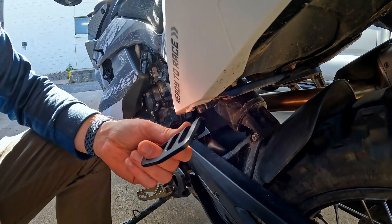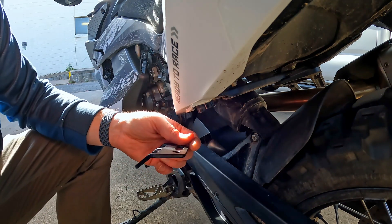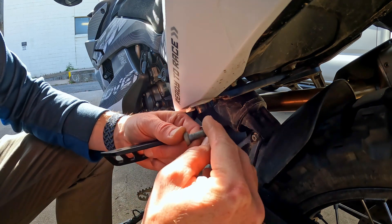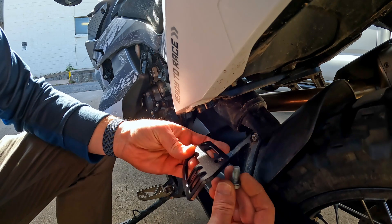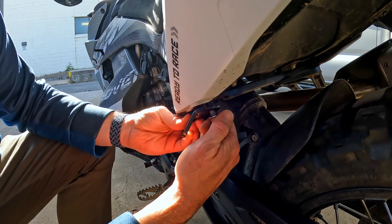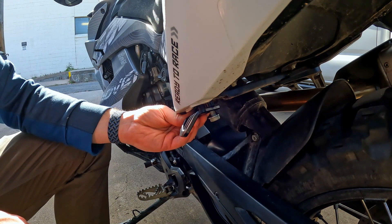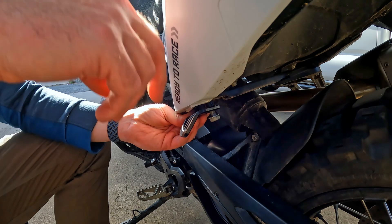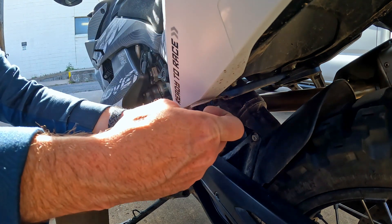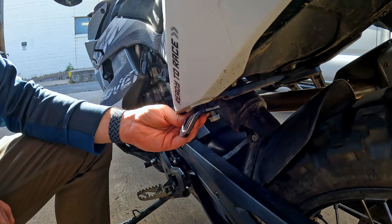Here's the new bracket — it's nice lightweight aluminum. It appears to be intended to use the T45 bolts with the washers included, and you just screw it into place like this. Then your straps can come down — they'll probably still hit your bodywork, but it gives you a good solid place to strap things to.